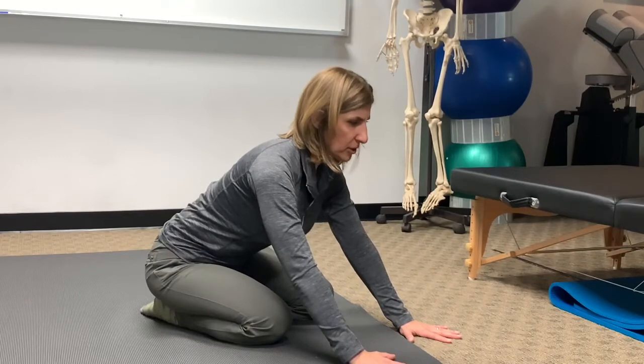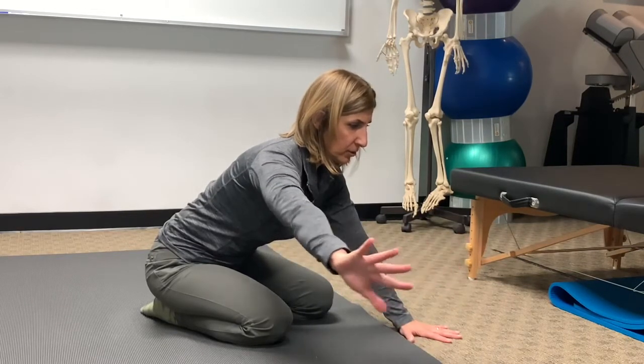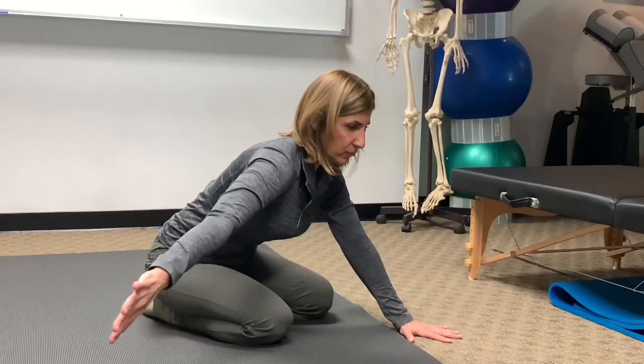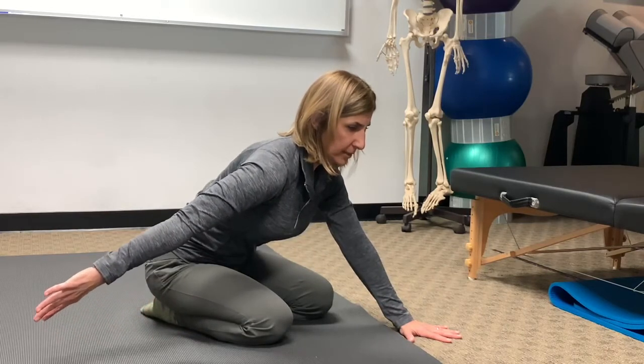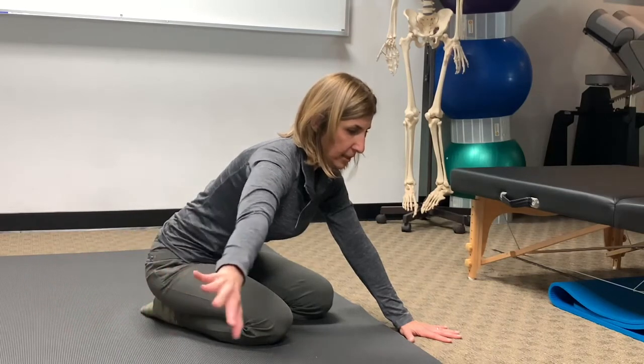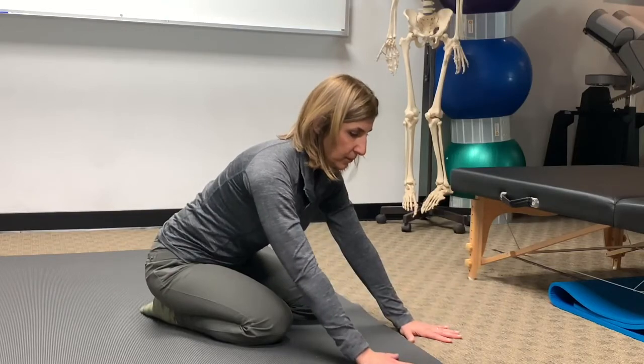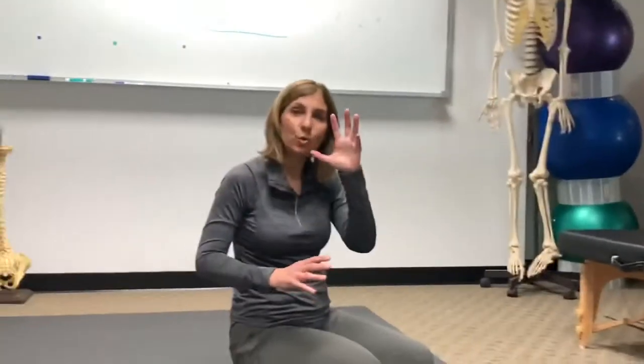Hold your neck up and lift — go through the movement, then bring it back. Then place it and do it on the other side. You're keeping the shoulder blade quiet and moving the ball inside the socket. The socket is your shoulder blade.